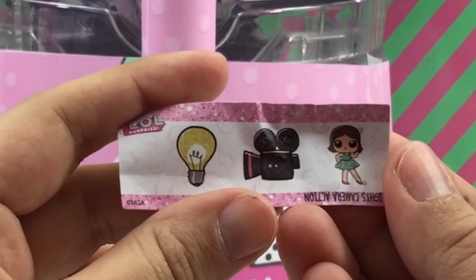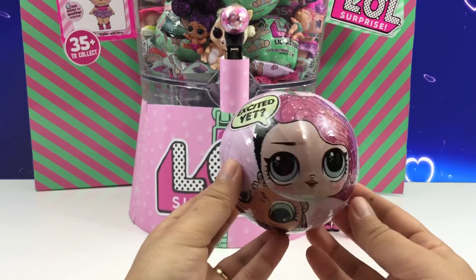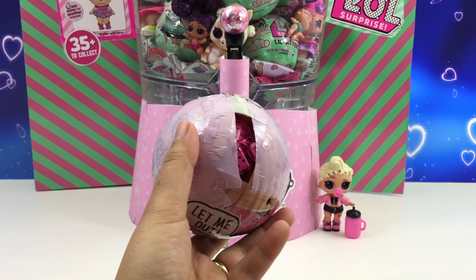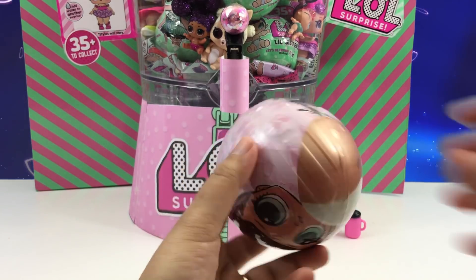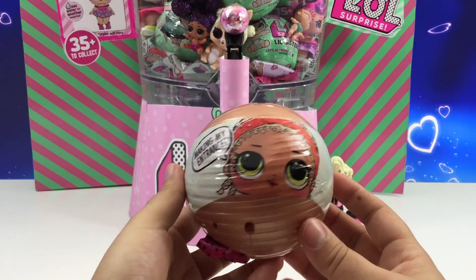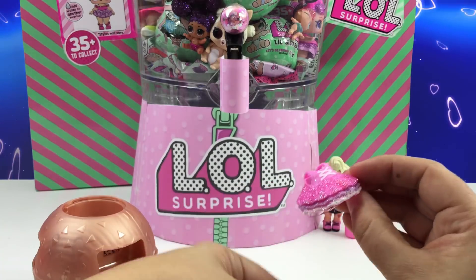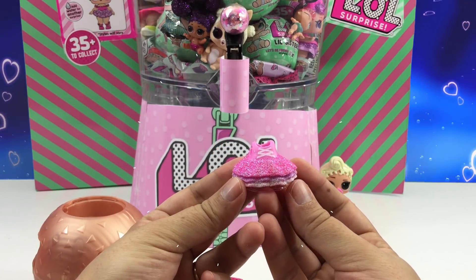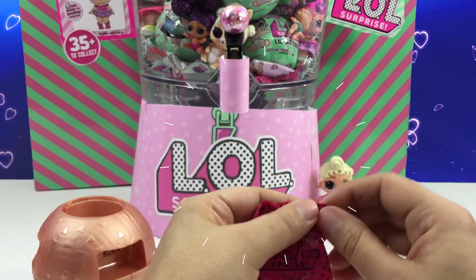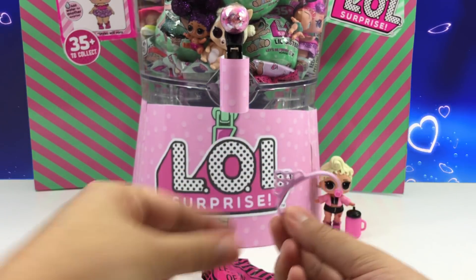And there's the secret message. Leave a comment if you know what it is. This is glitter ball number two. Keep opening. Here's all the surprises. There's little shoes and an orange cup with a glitter purple top. That's a beautiful dress — it looks like a ballerina dress. Here's the cup and shoes, I think this is a ballerina.